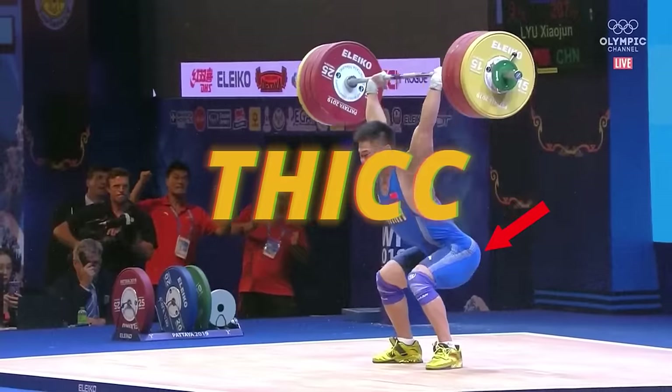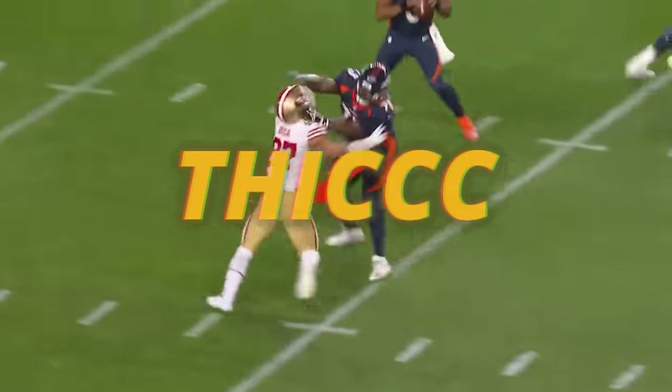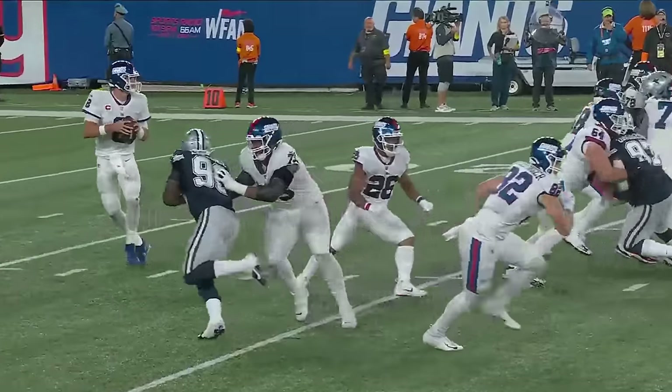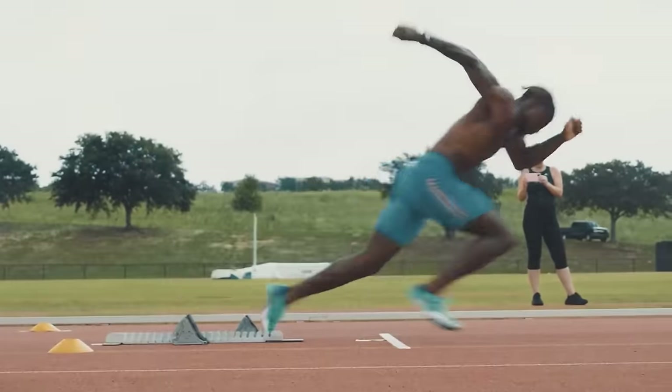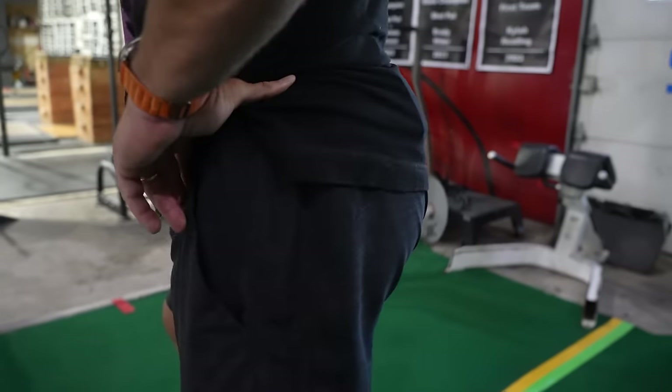Sprinters got thick glutes. Weightlifters got thick glutes. Football players got thick glutes. And all that thickness contributes to their athletic physiques. We've got the perfect exercise to strengthen and thicken up those glutes, and we're going to start right now.